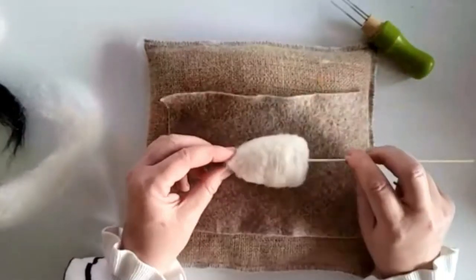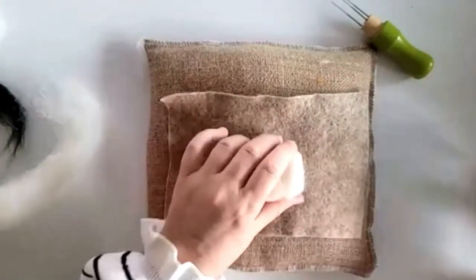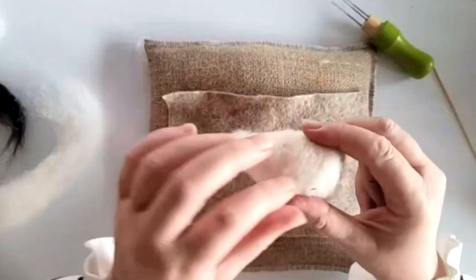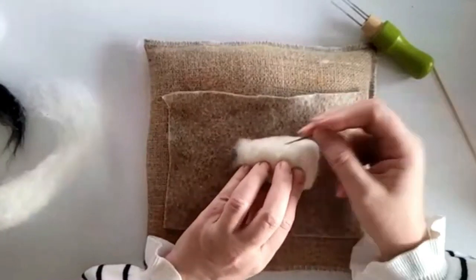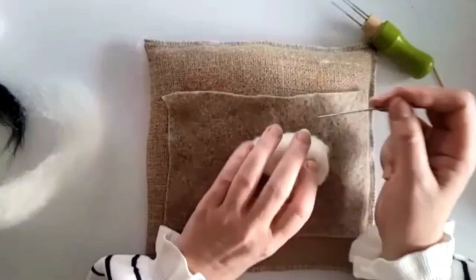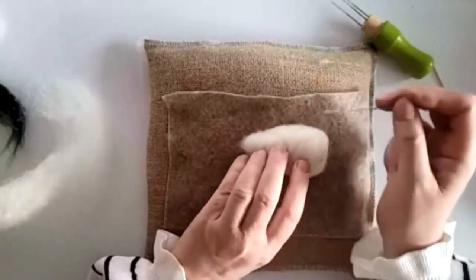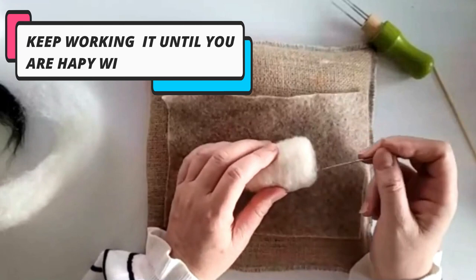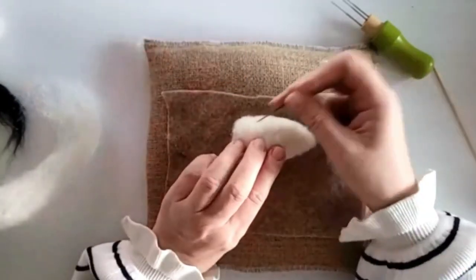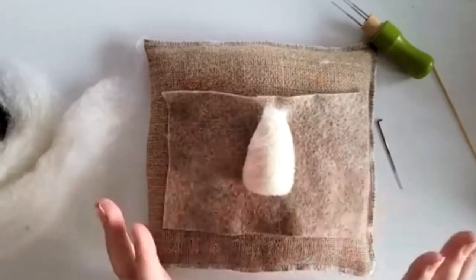There we go — we've got quite a nice shape going on here. I'm going to take this off the stick now and just carry on. It's firm but still squishes — it's not over-felted. Don't worry about any bits sticking out; they'll be covered up. If not, just tease them out. I'm just working diagonally to create this shape. That is the shape — body ready. Let's move on to the head.